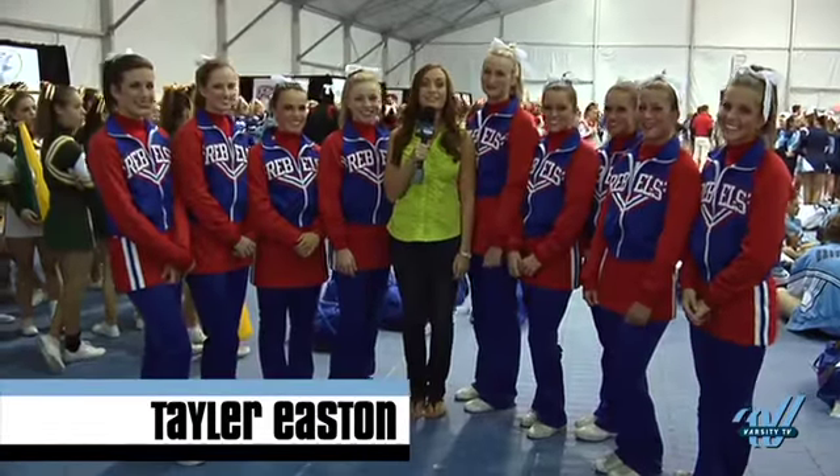Defending national champions Besthavia Hills are always known for their creative ins and outs in their pyramids when it comes to the Super Varsity Division. Grace, can you talk us through your pyramid this year?